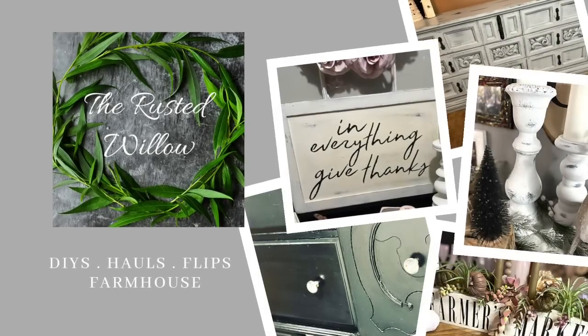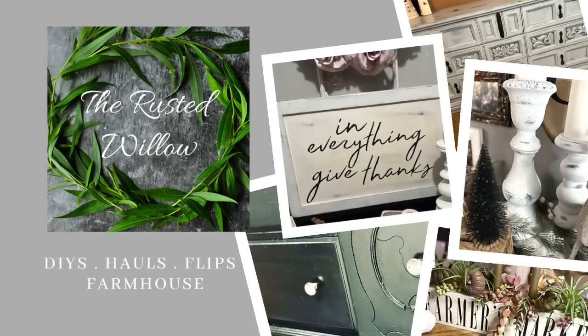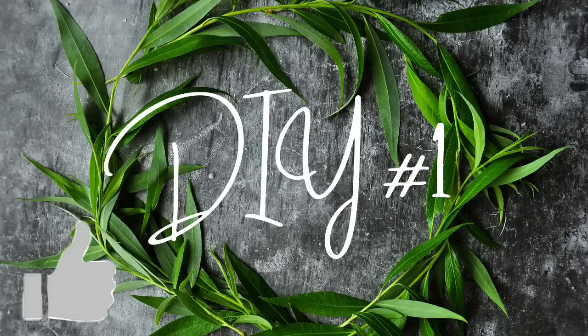This is Tammy from the Rusted Willow, and I am back with another Thrift Flip Third Thursday Thrift Flip video.